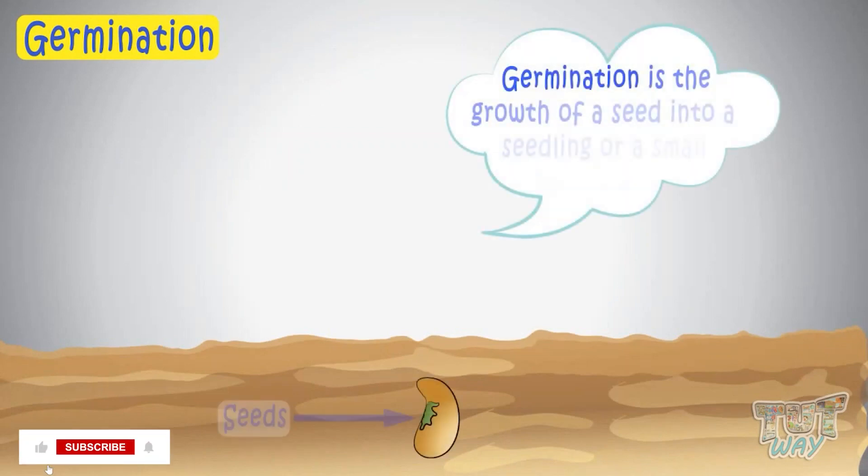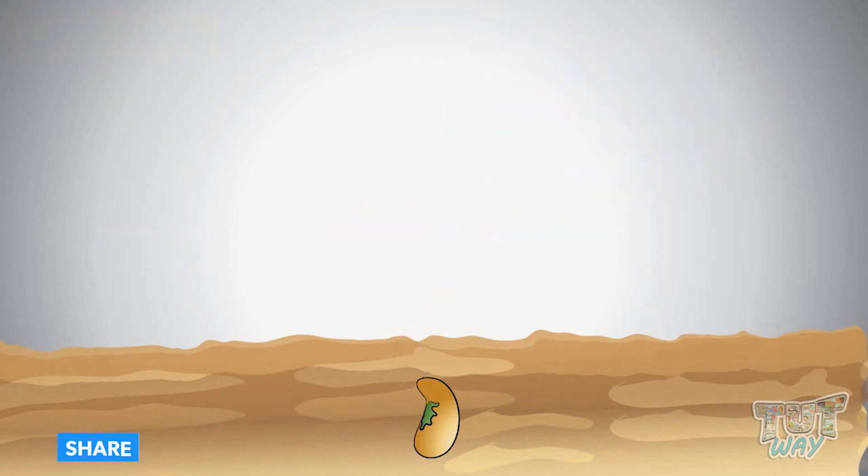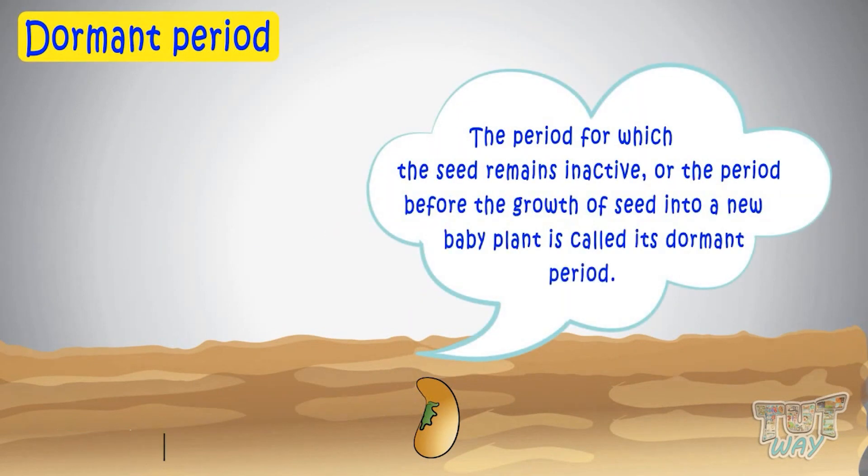Germination is the growth of a seed into a seedling or a small baby plant. The period for which the seed remains inactive, or the period before the growth of a seed into a new baby plant, is called its dormant period.